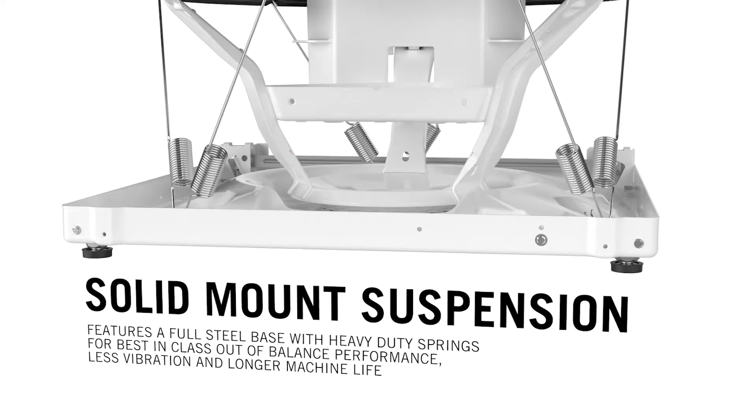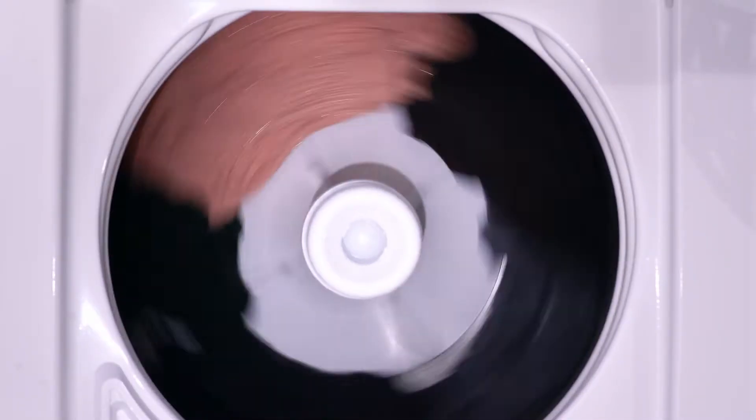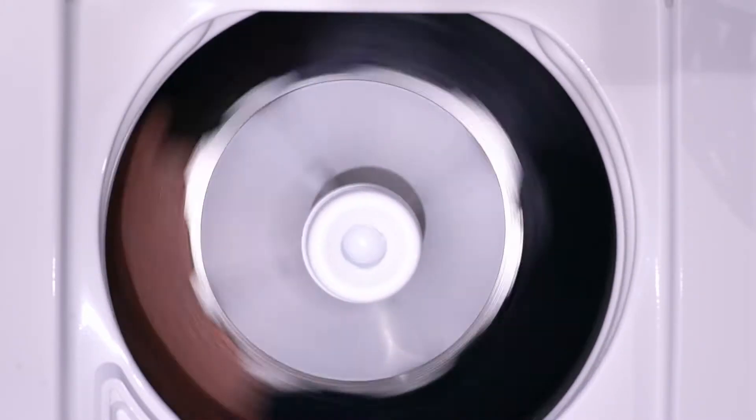We had to put the smarts in our computer-controlled machine. One of the benefits we have with the new inverter drive and motor is the ability to sense out-of-balance. We can then tell it to only spin at, say, 500 RPMs instead of 800. And that way, we don't wreck the machine — we protect the load.